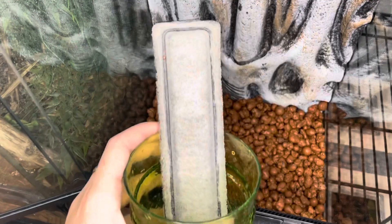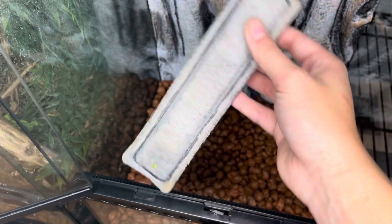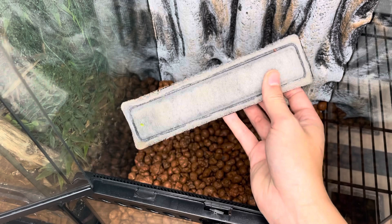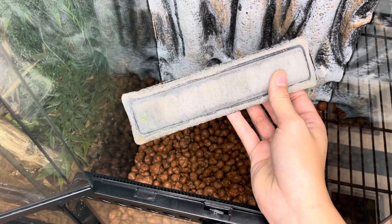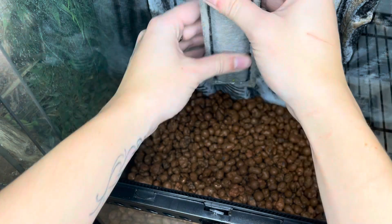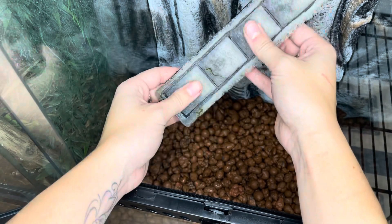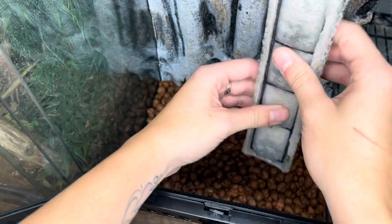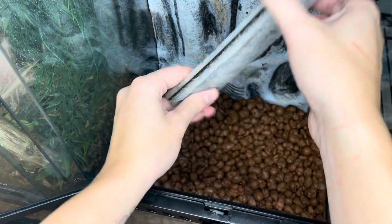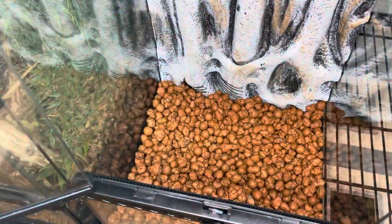Since this is a brand new setup and has not yet had the chance to develop its own colonies of beneficial bacteria, I decided to give it a kick start by using some filter water from my aquarium tanks that are already well-established. These beneficial microorganisms will reside in the drainage layer as well as the soil, and will create symbiotic associations with plants, promote plant growth, and overall soil health.